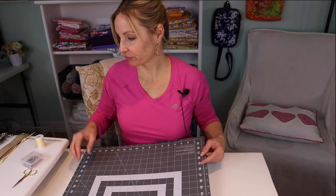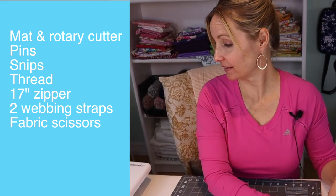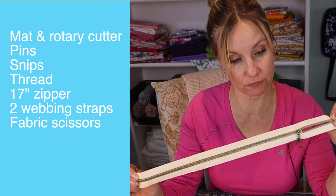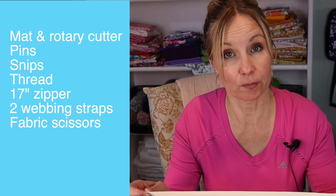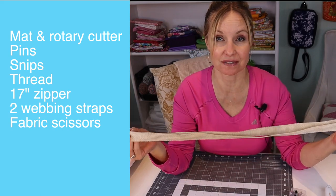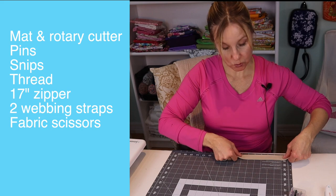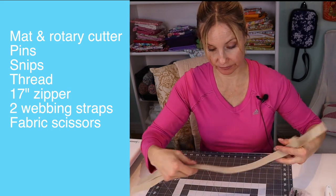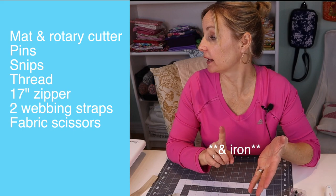Some other useful things would be a mat and a rotary cutter, some pins, snips, and coordinating fabric. You'll need a 17-inch long zip — this is zipper by the yard, but if you don't have any, just find something that will accommodate about 17 inches; you might need a longer zip. You can use webbing for the straps — my straps measure 26 inches, but you can make them longer or shorter depending on your stature. Some scissors are also helpful, and of course you'll need your ironing board and sewing machine.